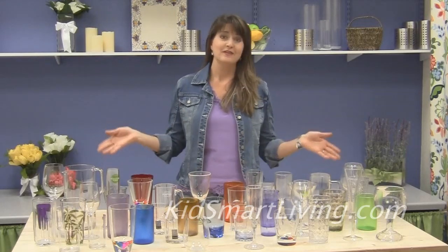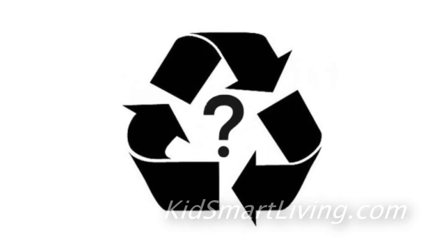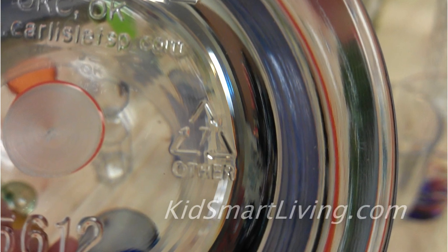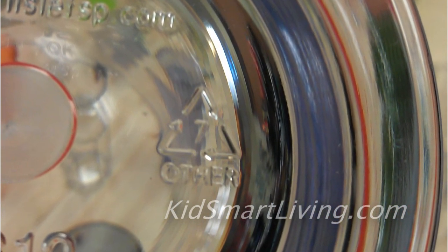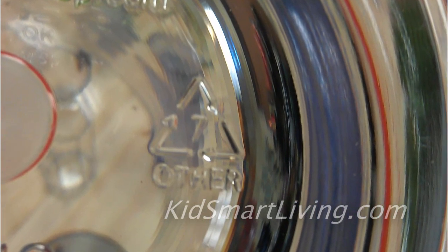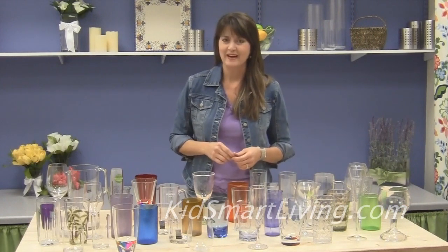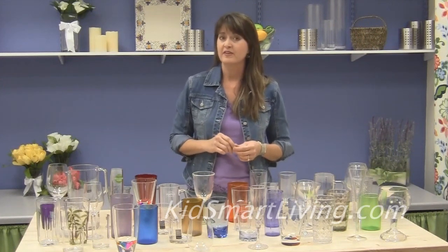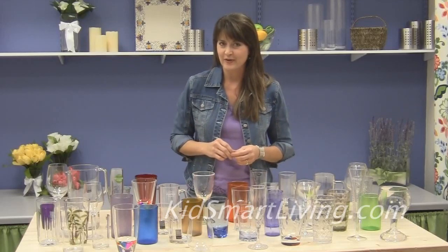So how do you tell which is which? Some news reports and bloggers would tell you to just avoid plastic glasses that have the number seven on the bottom. That's the number in the little triangle on some plastic items, and yes, they're right — polycarbonate plastic does fall under that number seven recycling code. But there's only one problem with that: almost every other plastic used to make durable plastic drinkware and dishes also falls under the same number seven recycling code.